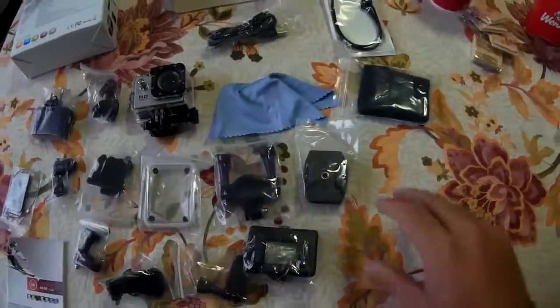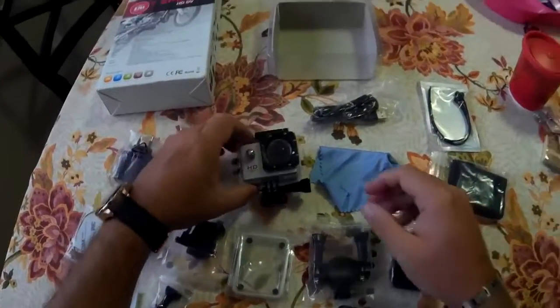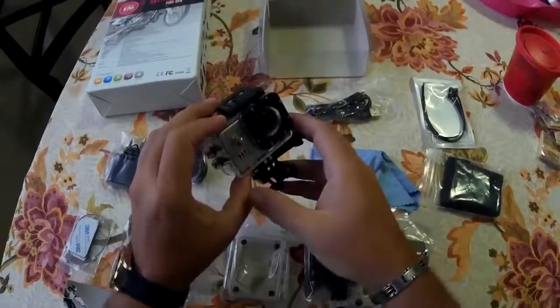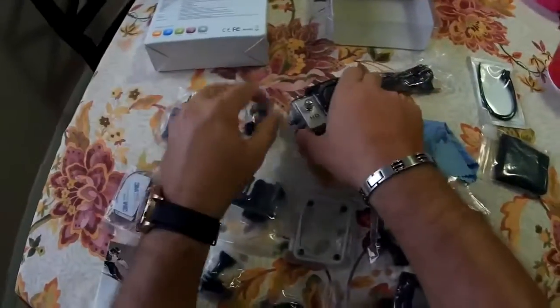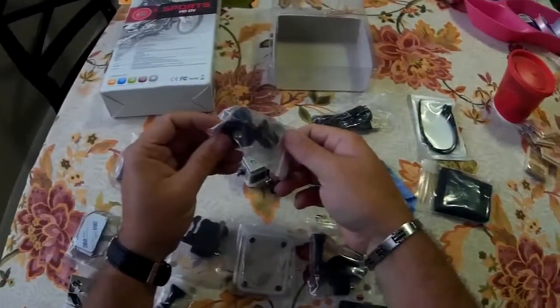So I kind of figured out what all this stuff was. Obviously this is a little wiping napkin. This is the waterproof case and it brings a little film here to peel out when you first use it for the camera. These are additional adapters for using with...